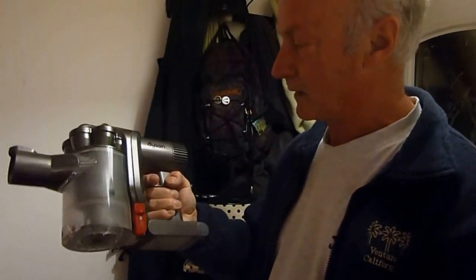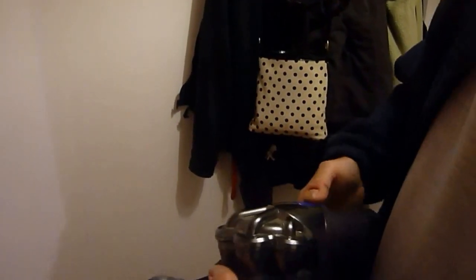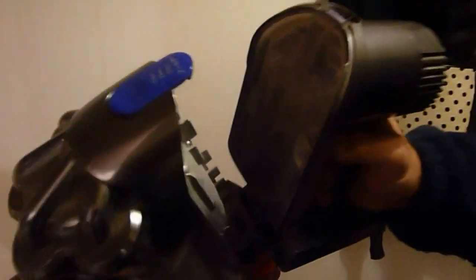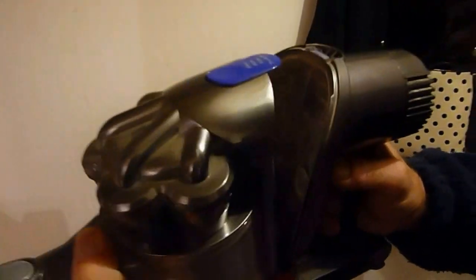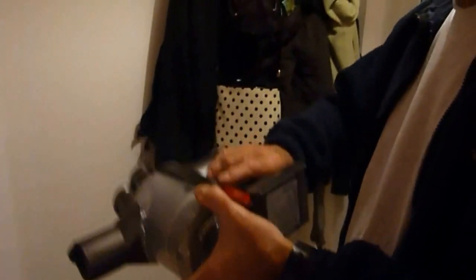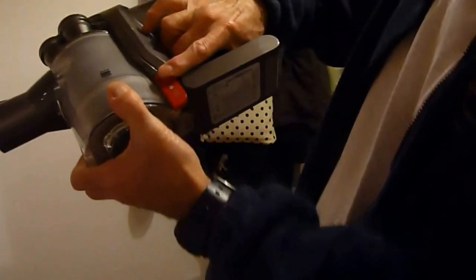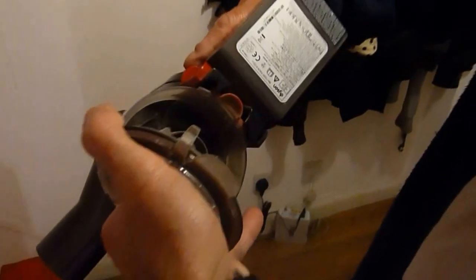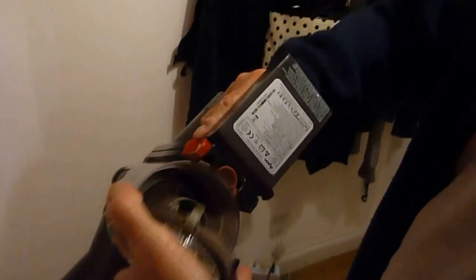I'm going to do a proper home test of this one. We've got a filter in here. I'll just click the filter thing back for you so you can see it. Click it up there and there's the filter in there. You can see it and all the dust in there because we've been using it. We'll clamp that back on.